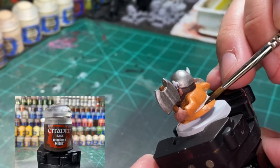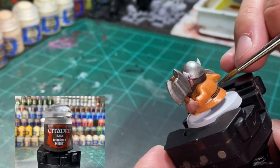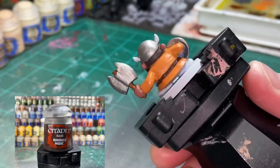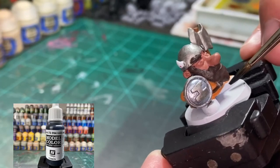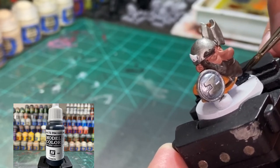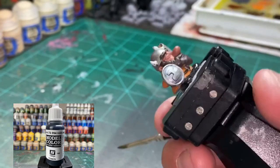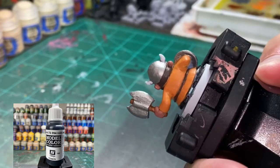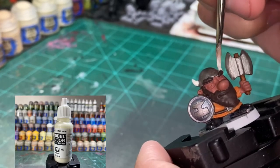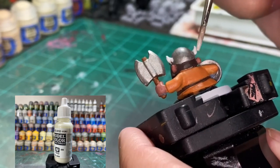For the belt we are using Rhinox Hide. If you get too much on the orange just go back with the orange and paint over it. For the shoes we're using Dark Gray from Vallejo Model Color - pretty easy, kind of a pain to get underneath though. For the viking tusks on the helmet we're using Ivory - just try not to get it on the helmet.